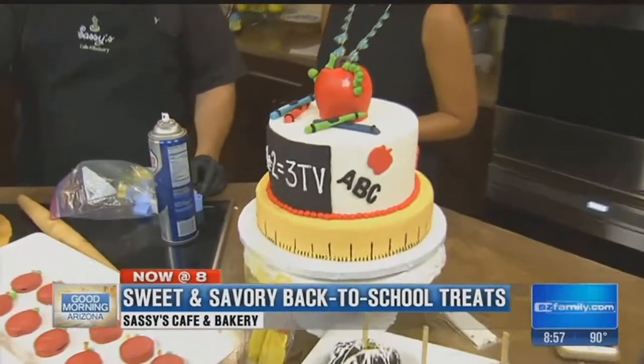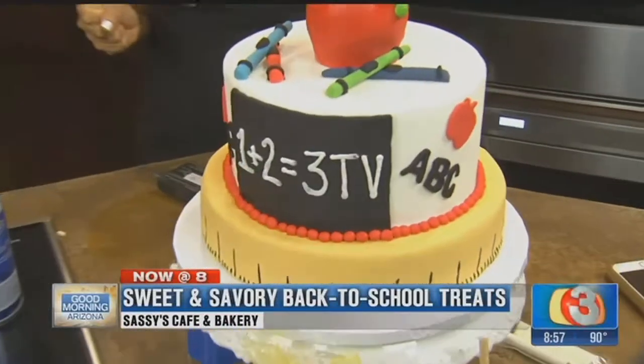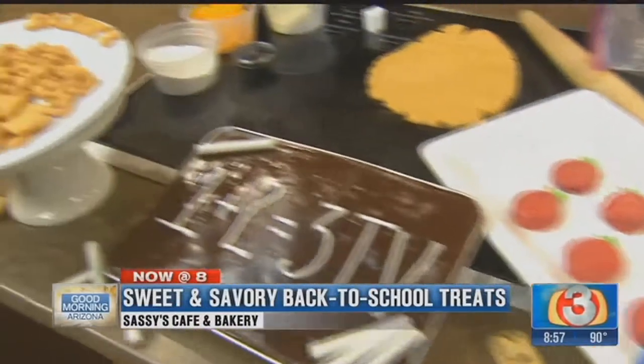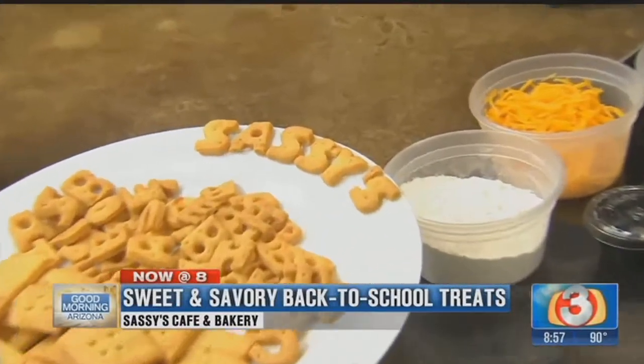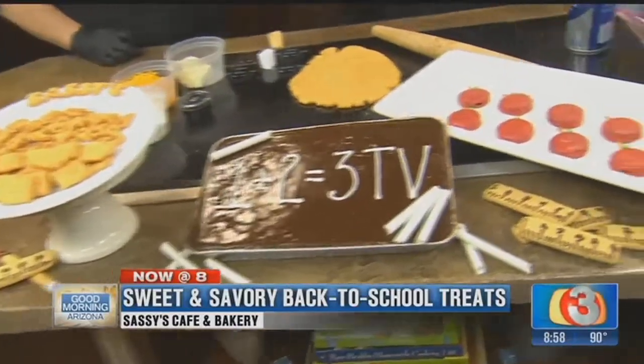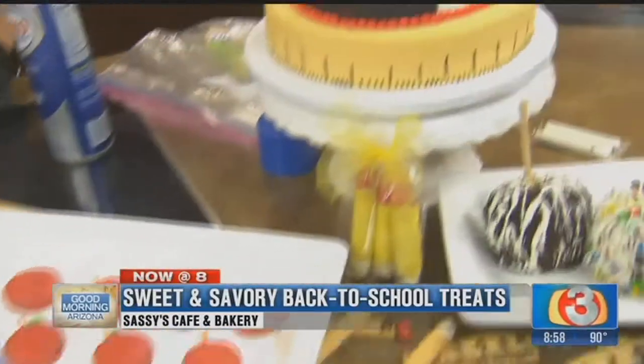There are so many cute things you can do with the cake, and what's better than one plus two equals three! We're at 4210 East Main Street, Mesa — so Northeast Mesa. You've got to go by there because it's not just sweets; the food they make is incredible too. We'll take a quick break and meet with them again coming up next hour. More Good Morning Arizona right after this.